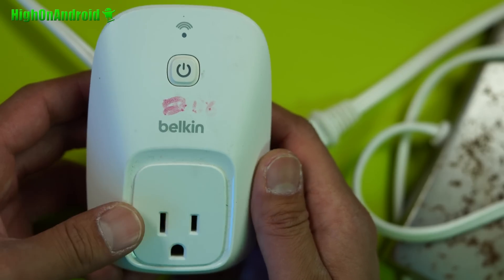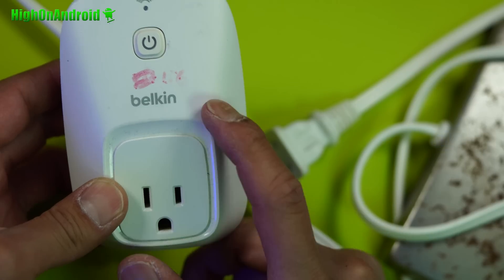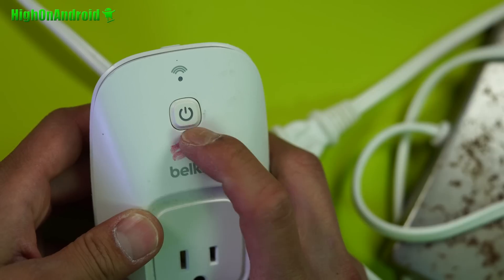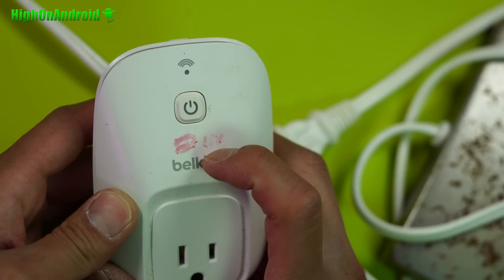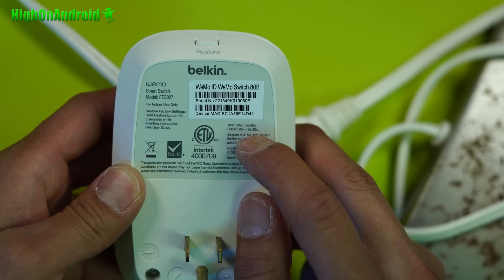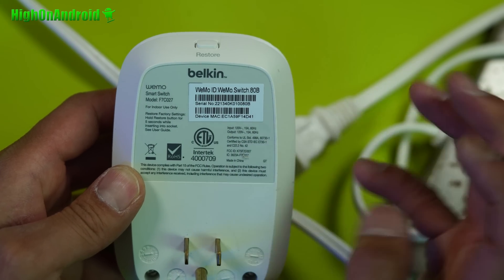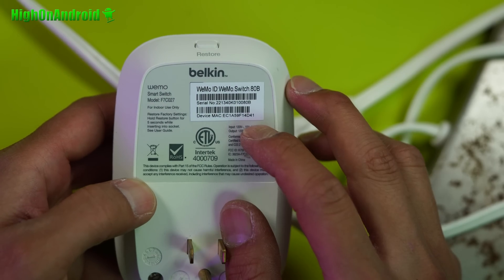I really dig this product because you can plug in anything that has an AC adapter — you can turn it on, turn it off. You can also manually control the light if, for some reason, your Wi-Fi is broken or the internet goes down. You can see that it accepts up to 15 amps — that's a ton of power. You can power your computer, you can power your heater. That's pretty much the same rating as the fuse in your house.